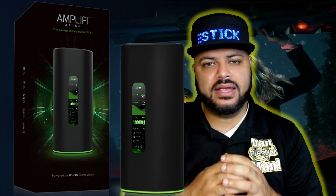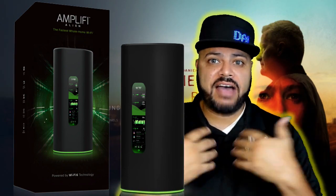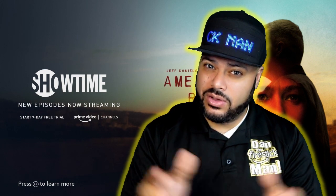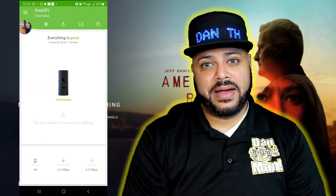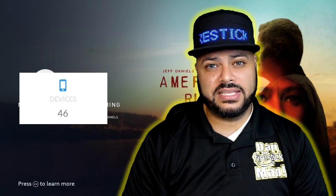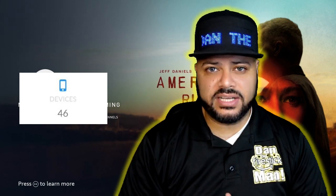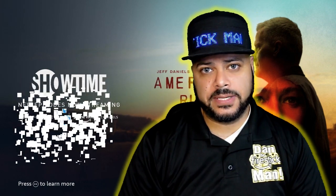Obviously most of you do not have to go that route — this is because I have a smart home. Here's my Amplifi application, and it shows you right here how many devices I have. Currently, even while doing the test, I have 46 devices connected to Wi-Fi going into that router, sharing 400 megs of internet speed.